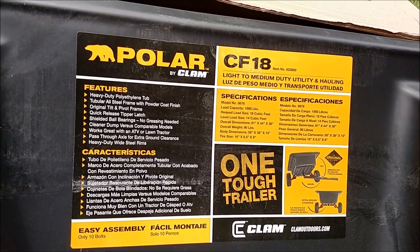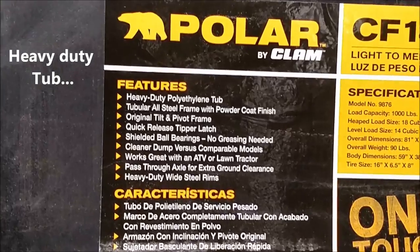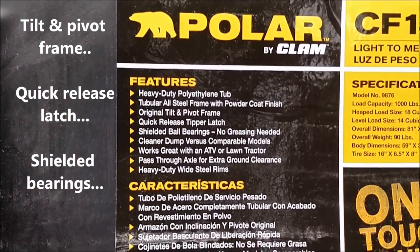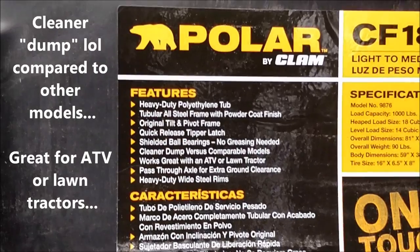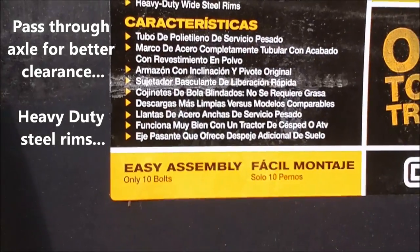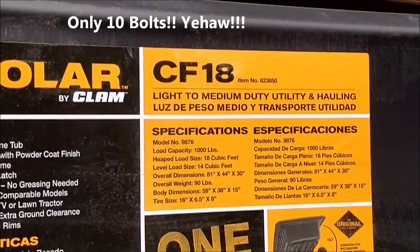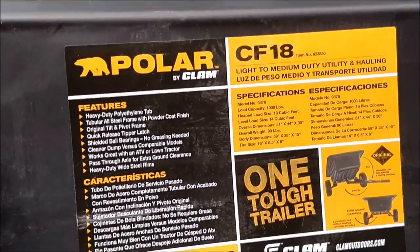Under features, it has a heavy-duty polyurethane tub, tubular all-steel frame, original tilt and pivot frame, quick-release tipper latch, shielded ball bearings — no greasing needed — cleaner dump versus comparable models, works great with an ATV or lawn tractor, pass-through axle for extra ground clearance, heavy-duty wide steel rims, easy assembly with only 10 bolts, 1,000-pound capacity, model number 9876. So let's get to work.